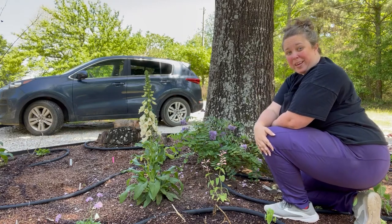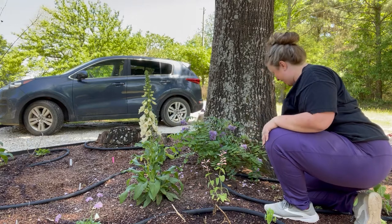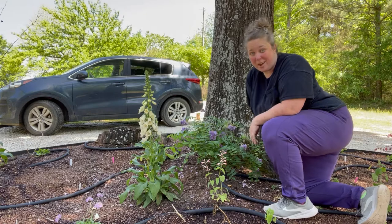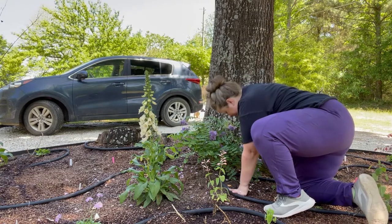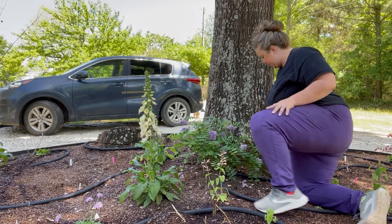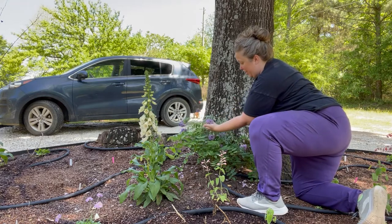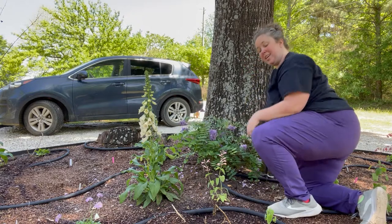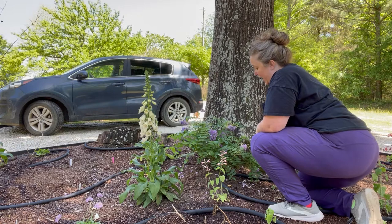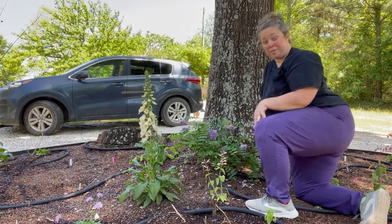Hey y'all, it's Betsy from Happily Ever After Exeter and I am back with another gardening project. Today we are out here in the new garden bed. You might have seen me plant this — I'm trying to be very careful because there's lots of little baby plants — but you might have seen me plant this beautiful mysterious plant when I did my new garden bed. It is a pretty, pretty large, beautiful plant that I already got from the nursery.